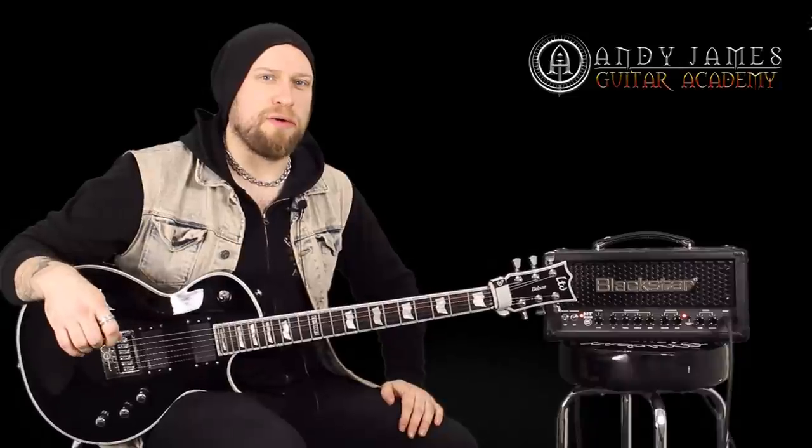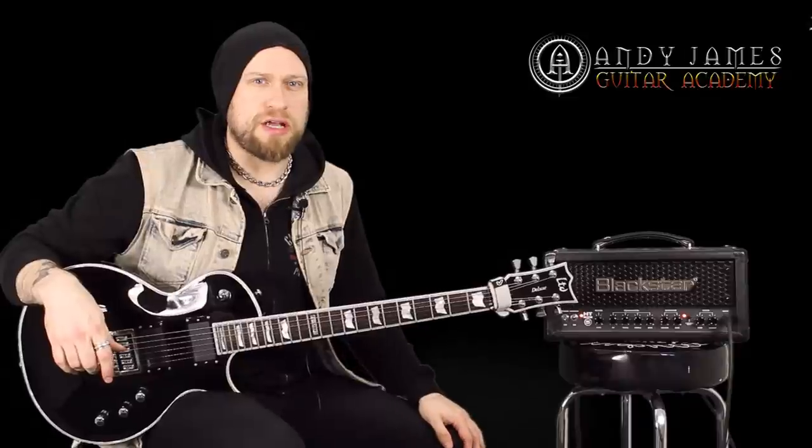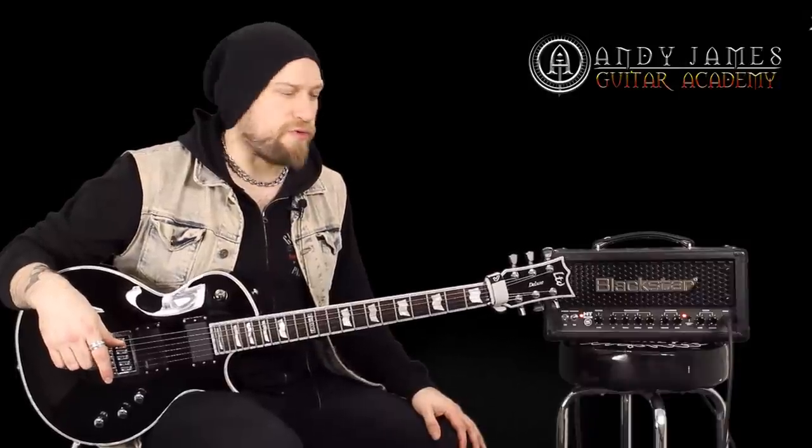In this lesson I want to talk to you about the kind of gear that I use. A lot of people ask me about my sound and how I go about getting the sound that I get. There's really not that much to it, to be quite honest with you.